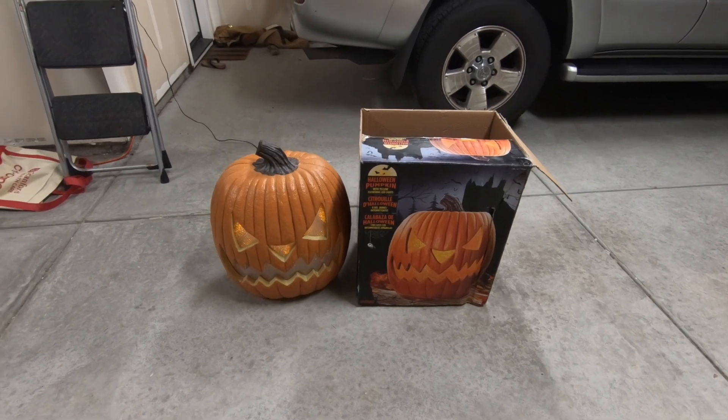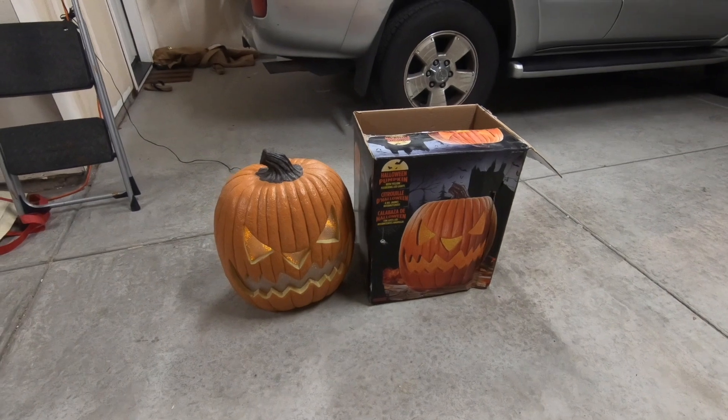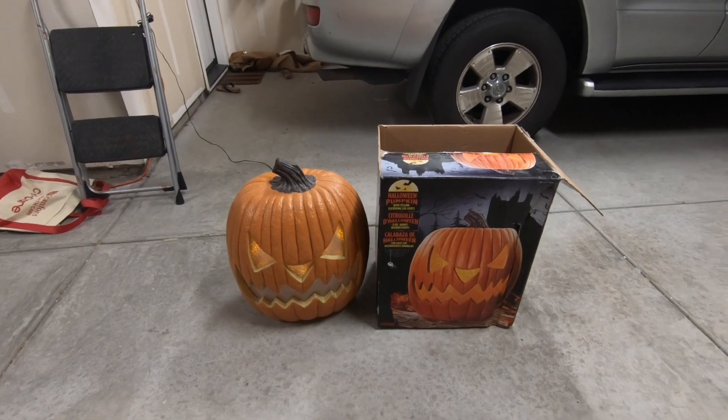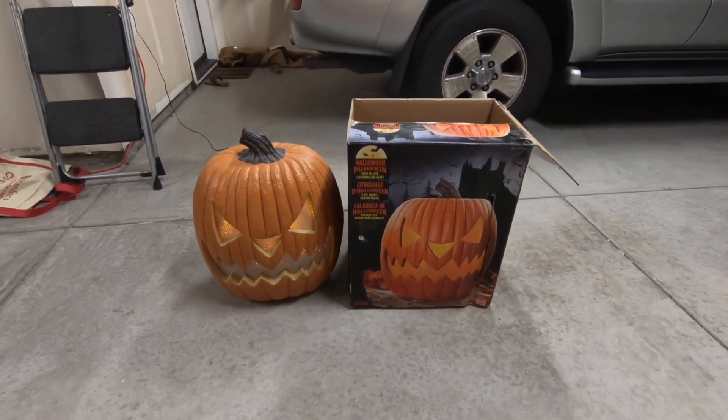Hello, everybody. I want to show you the Halloween pumpkin that they sell at Costco. This is available on their website for $35. Whenever they have these out on the floor, they sell really quick, so it's hard to find them in-store sometimes, but they will deliver them to you.